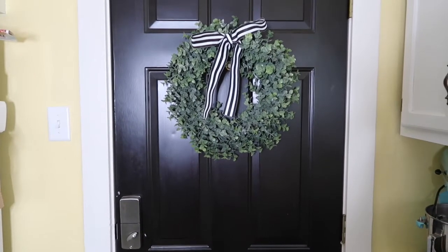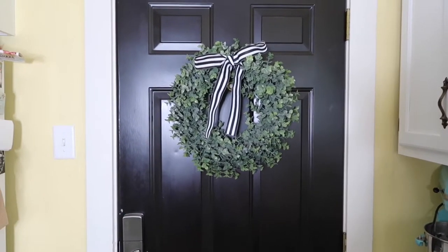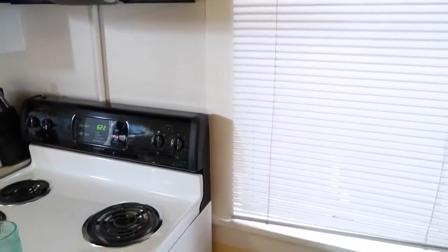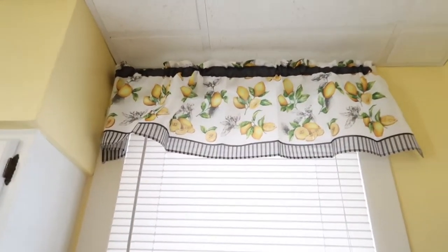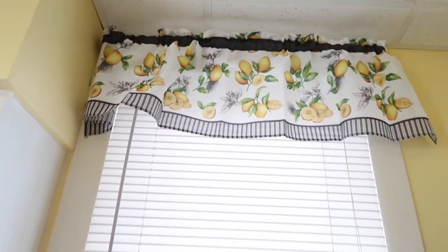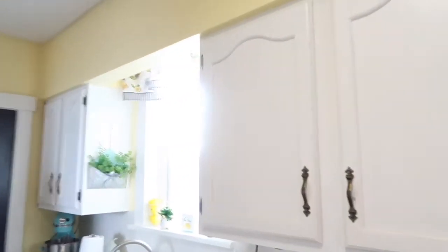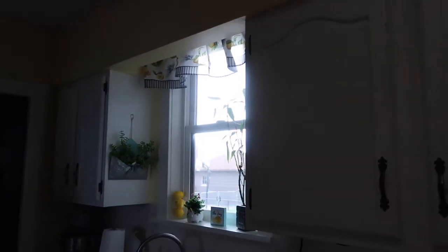This wreath I've had for a while — I got it from TJ Maxx — and I just love it for our back door. I threw on a ribbon because I think black and white looks so good any time of the year, but especially for summer. Almost forgot — still in the kitchen — I wanted to show you guys these valances I got this year from Amazon, like $10 each. They also come with a bottom piece that hangs down, but I like them just on top. They have little lemons, and the lemons with the black and white stripes just screams summer and looks so beautiful.